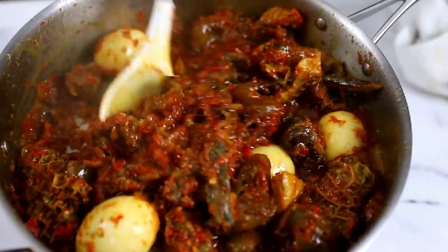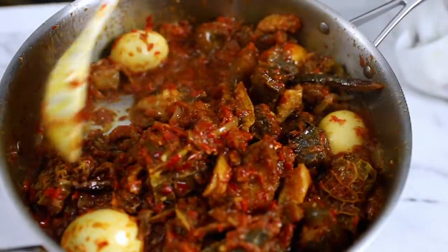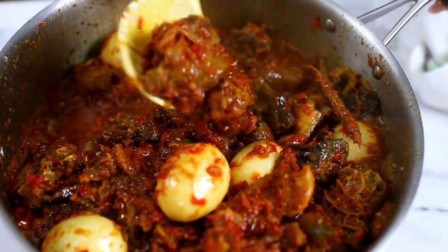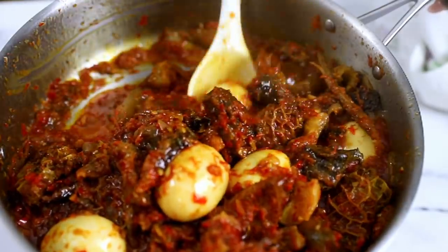Hello everyone, welcome back to my channel! Today I've got this beautiful atta rice recipe. Atta is basically a stew/kneading recipe specially made for rice or spaghetti. This is an amazing recipe you do not want to miss out on, so let's begin.